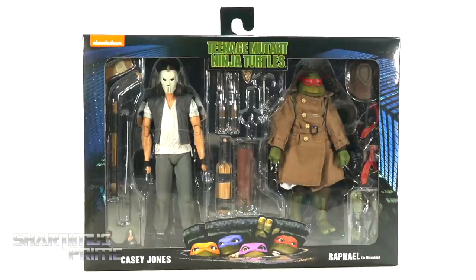Hey what's up you guys, Shardomus Prime here doing another NECA Toys action figure review on the 1990 Teenage Mutant Ninja Turtles movie Walmart exclusive Casey Jones and Raphael in disguise two-pack.